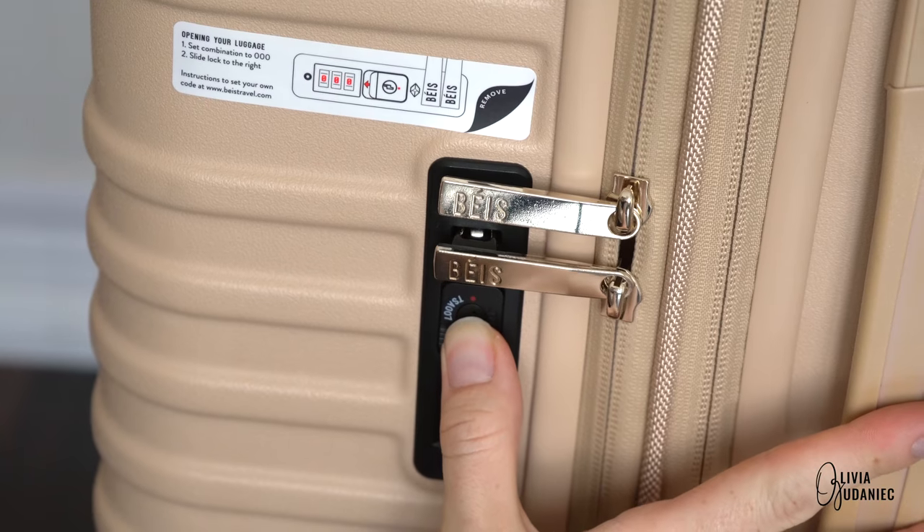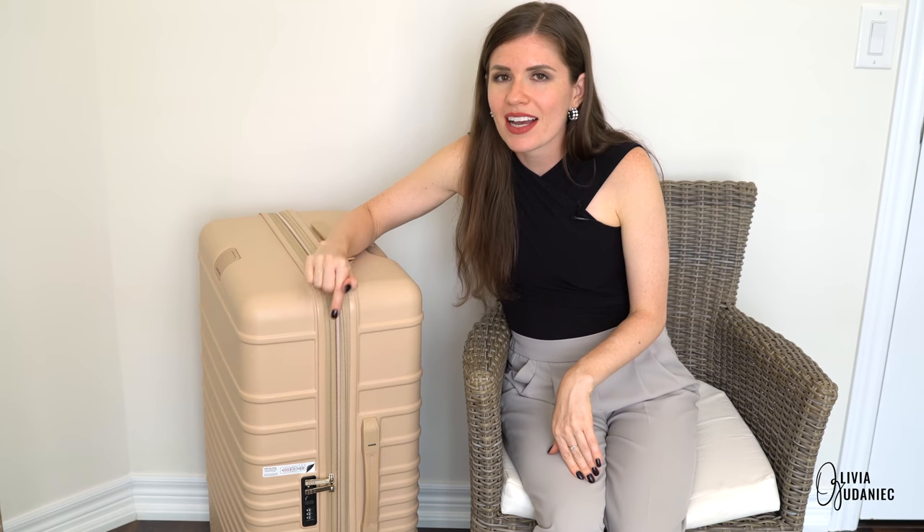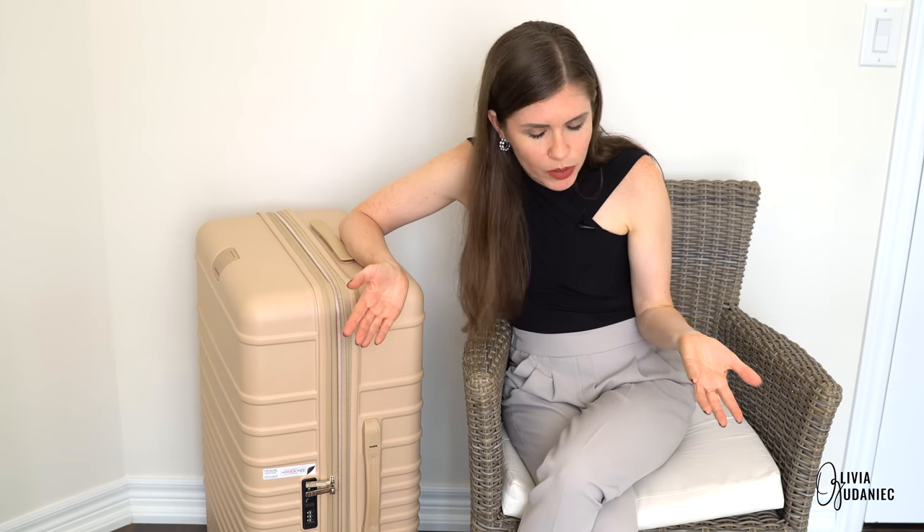I love the lock feature. I've always had to have a separate lock, but I could not figure out how to reprogram this one. When I went online the instructions just weren't clicking. So I contacted Beis, and what I love is their customer service is on point — they get back to you the same day if not within 24 hours. But I was a little disappointed: I explained it wasn't working and they literally just copied and pasted the same instructions from online.